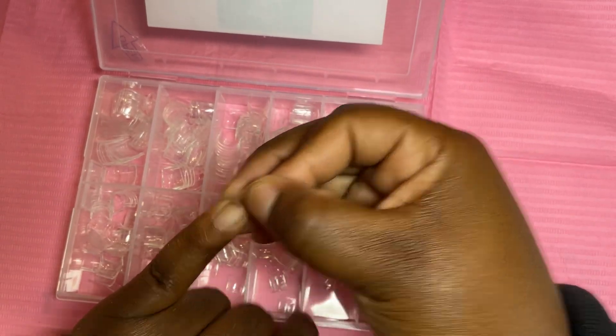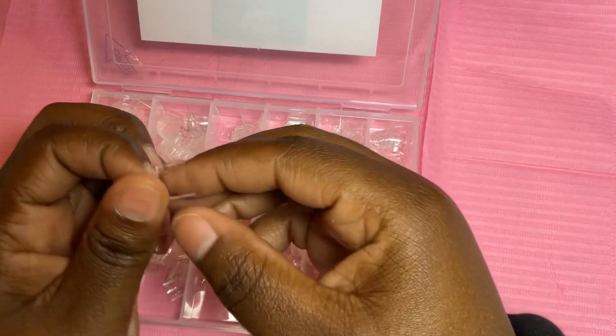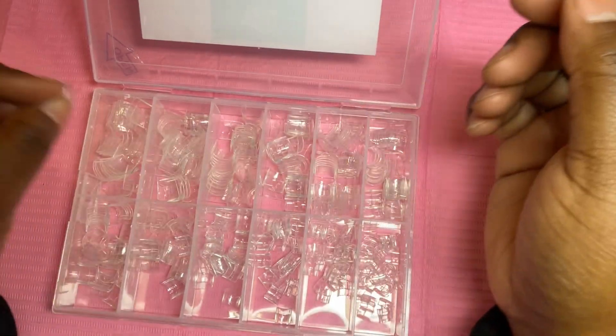I like to use my short square nail tips when I'm doing short nails — so much easier, saves you so much time, and the quality of the nail tips is amazing. Everything I'm using I will have linked down below.